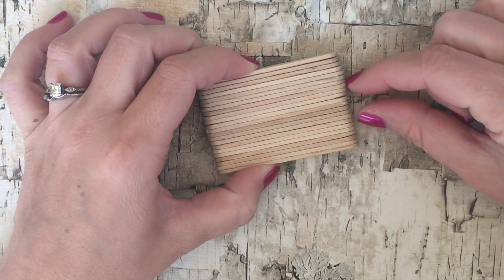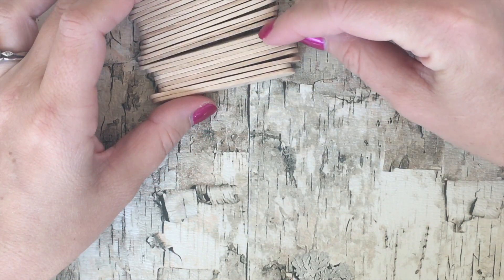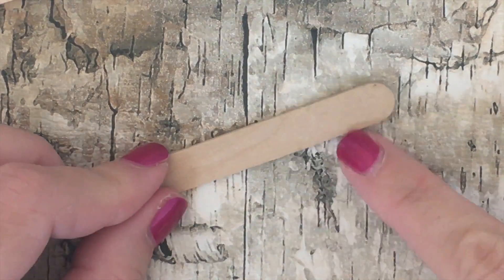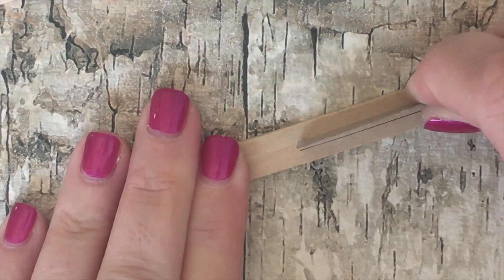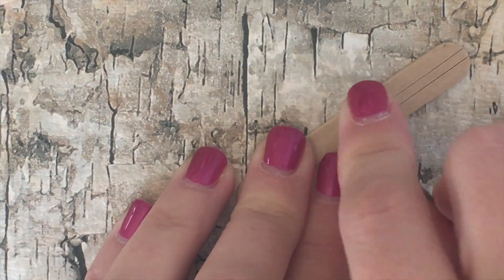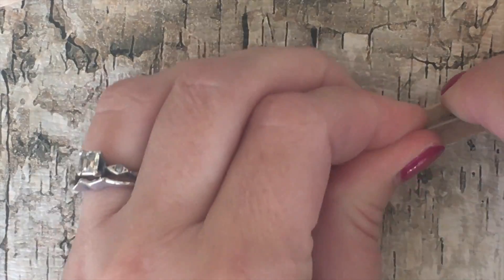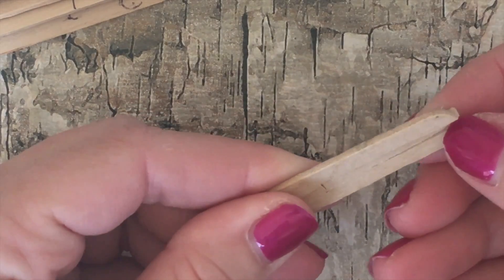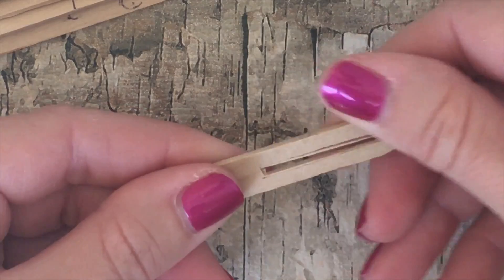Next we need to notch out the side so our instant mini photos can come out once we take the pictures. To make the notch, take the popsicle sticks in the middle of the camera, use your exacto knife or utility knife, and carefully cut out a little notch in between the popsicle stick. It'll be about half as long as the popsicle stick, and you might need to cut it through the front and through the back. Be very careful when using your exacto knife, and then you can just pop out the extra piece — and there's your notch.